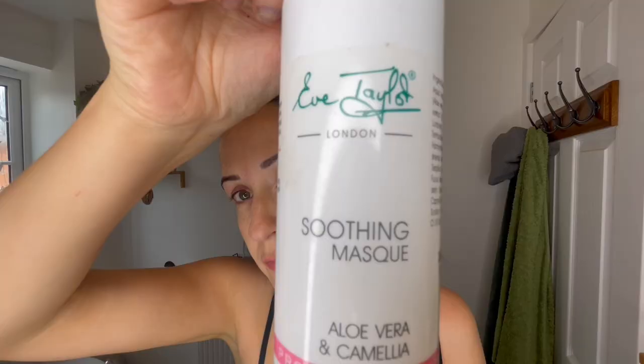Removing again with your damp flannel — nice warm flannel. Then we're moving on to the mask; we might get this in a little pot in your pack.